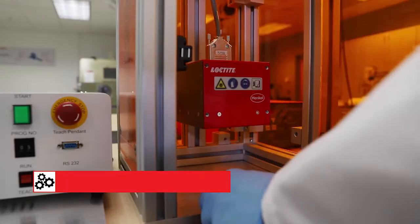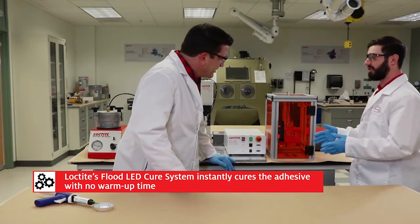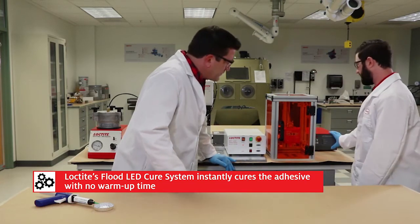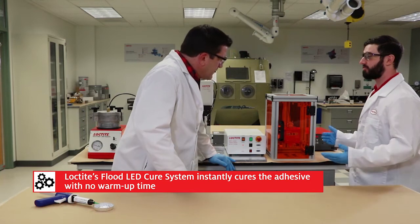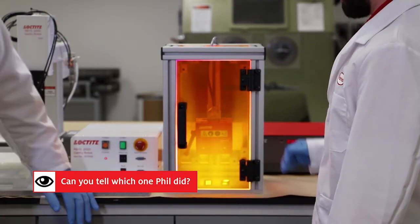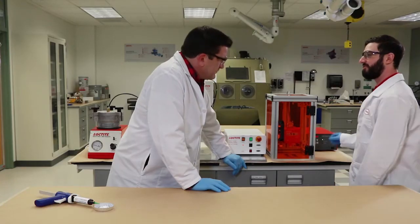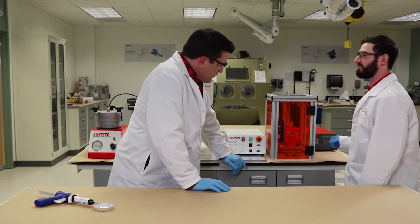So what are you doing now? This is the flood LED system. The key thing here is there's no warm-up time — all I've got to do is turn it on and it's ready to go. We'll hit the start button and now we're curing the adhesive. Really quick, that's it — goes right down the production line, start making more parts. Simple.